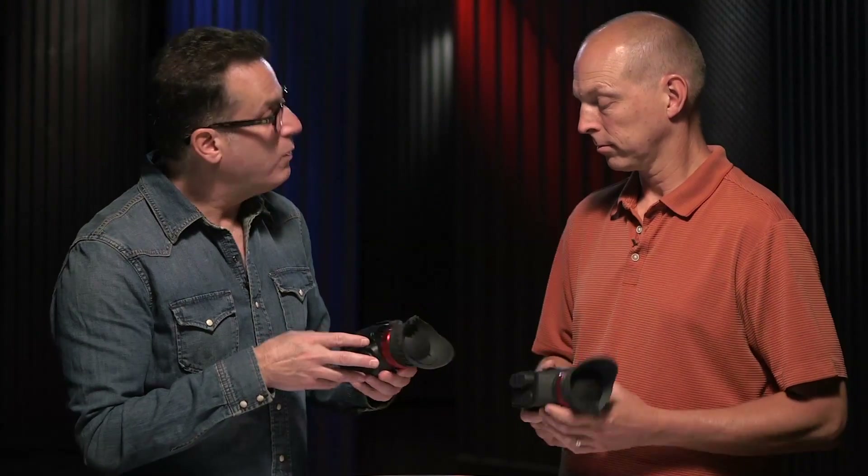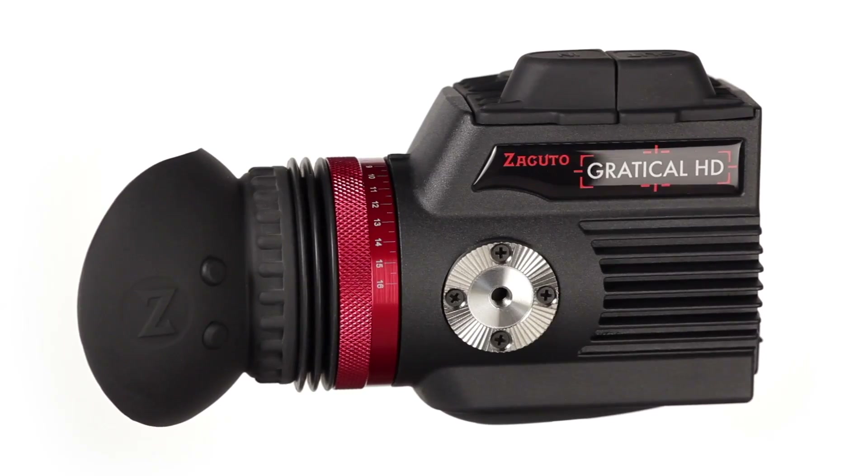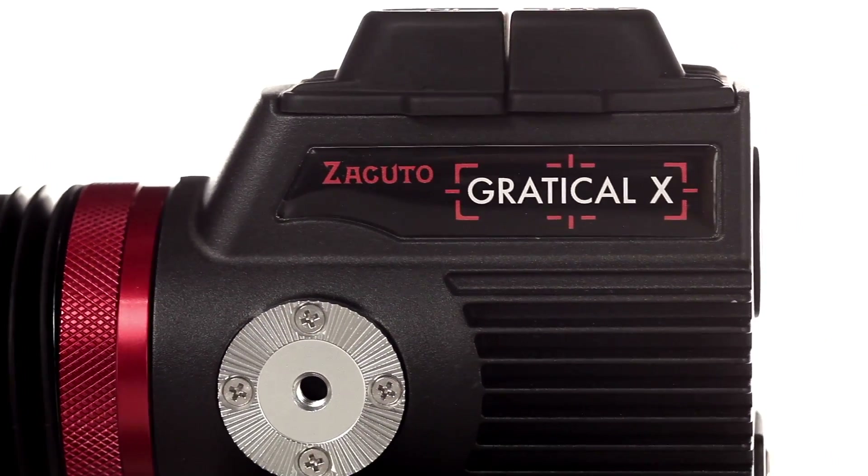Today we are going to welcome everybody to the Gradical Micro OLED EVF — the Gradical HD and the Gradical X. There are two varieties. Let's talk about the HD.